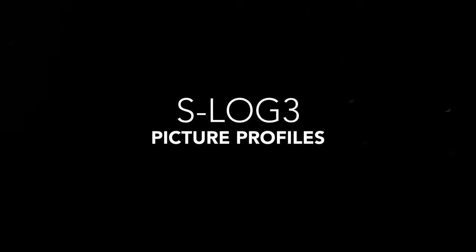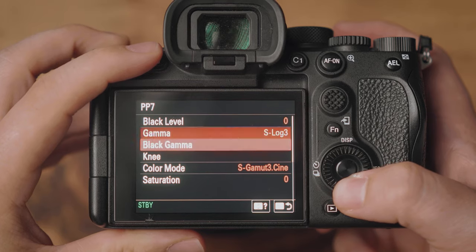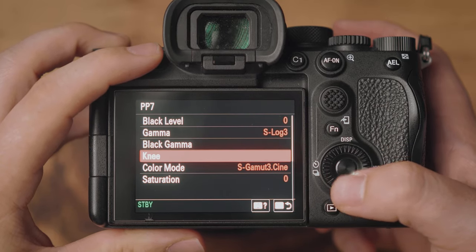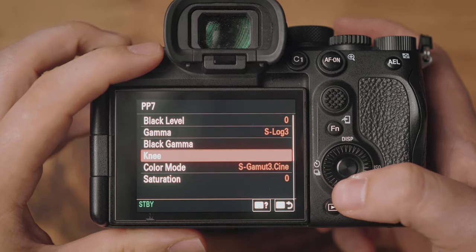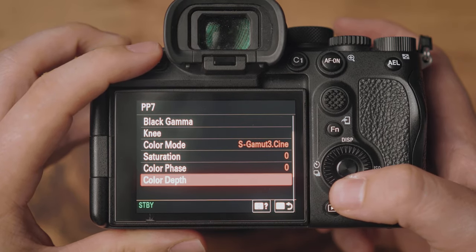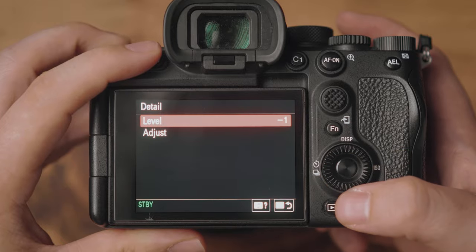The first profile I use is S-Log3. S-Log3 is fairly common these days, especially with the new 10-bit cameras, and I haven't really changed that much inside the actual picture profile. We're using a gamma of S-Log3, black gamma set to middle and zero, knee left to auto, and the color mode is S-Gamut3.Cine. Saturation, color phase, and color depth are all left at zero, but I have turned the detail down to minus one.